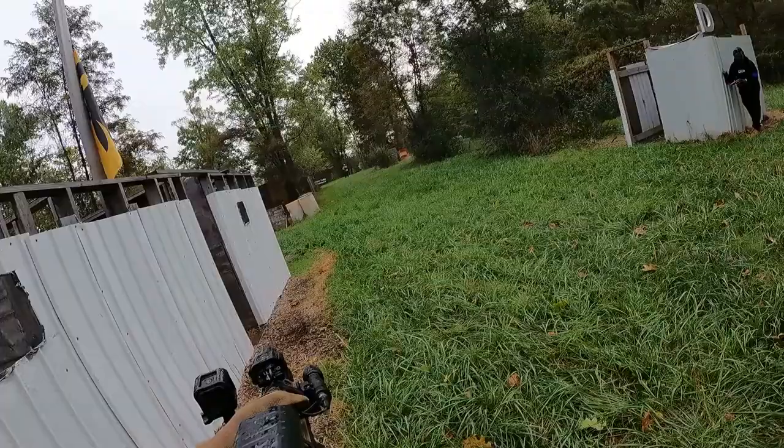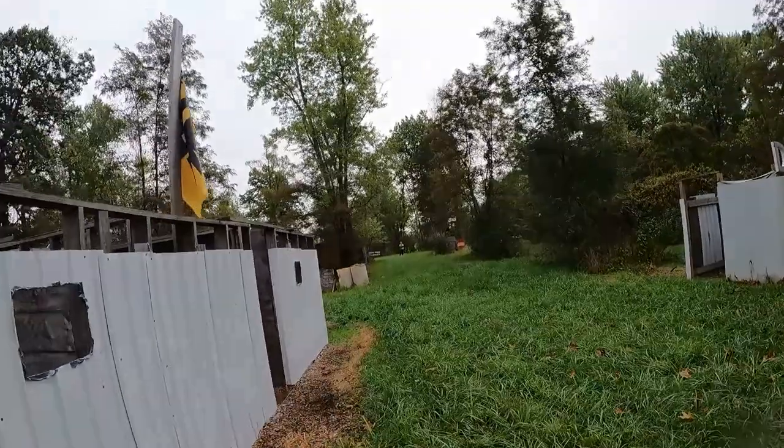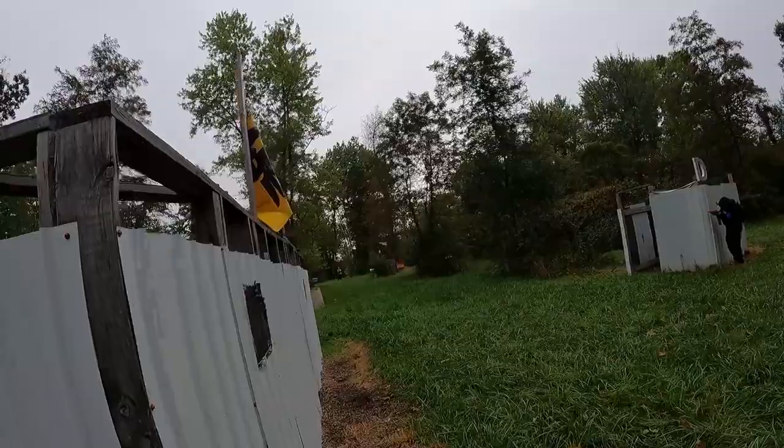The only downside I see is it's just not the aesthetic I'd go for on my primary rifle. I prefer something more like an Aimpoint — a cleaner, more low-profile optic. That's just personal preference. This is a great product, and if you need a budget-friendly optic and you're not too particular, definitely check out this sight.